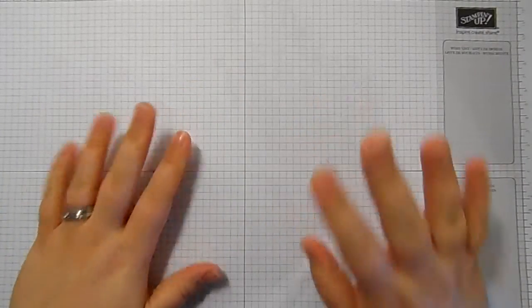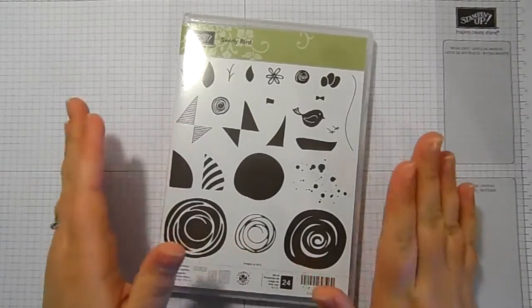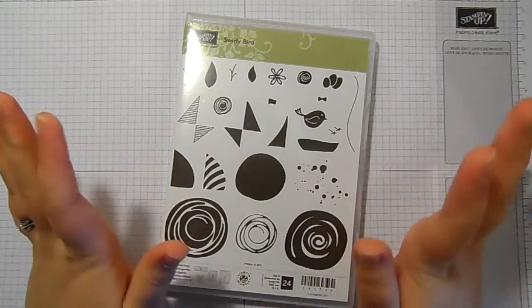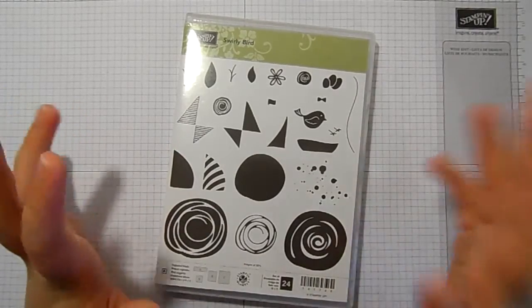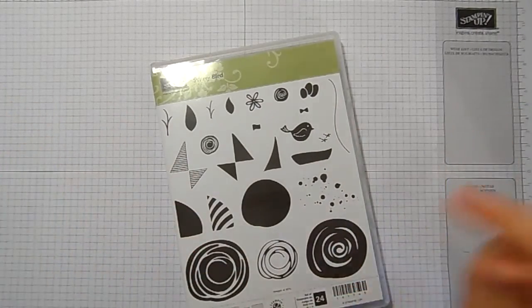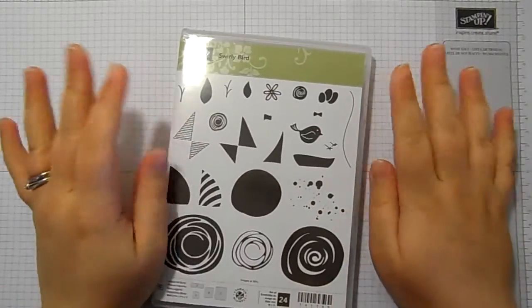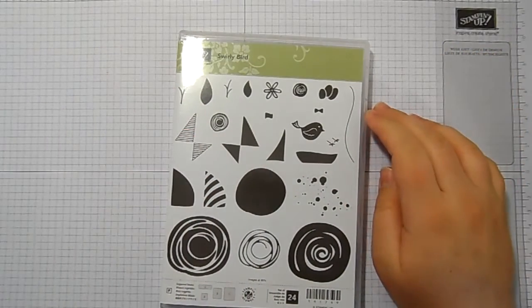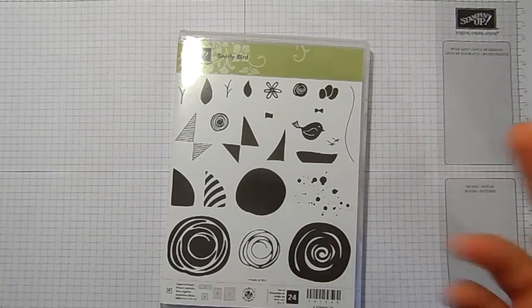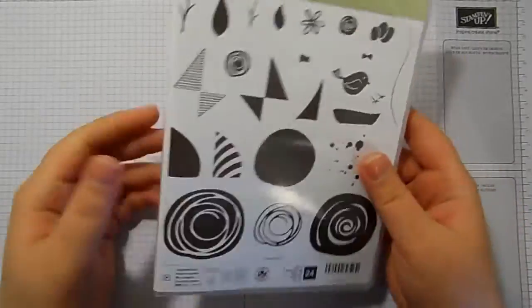Hello and welcome to Stampin' by Hannah. Thank you for joining me today. Today for Make It Monday, I haven't made this project in advance — my scheduling has gone completely out of the window. I work a very busy day job and trying to get a Make It Monday filmed and then voiceover it isn't working for me. So I'm going to change it up and start making things live with just a little bit of a plan. I thought I would use the Swirlybird stamp set for you today.